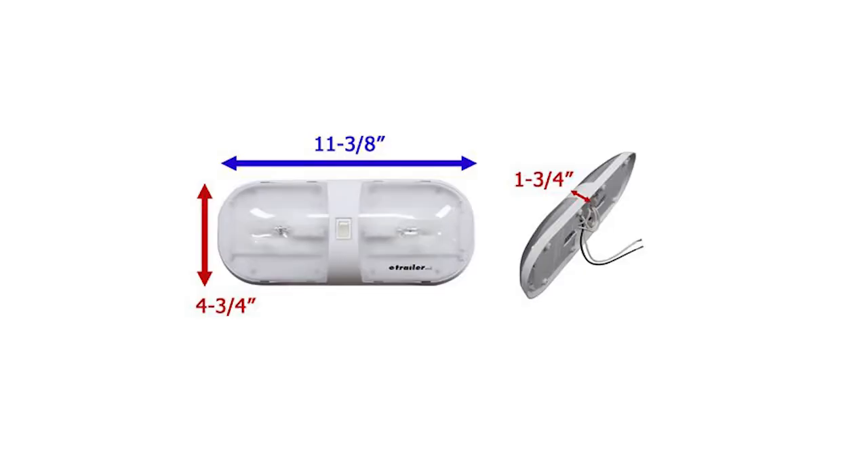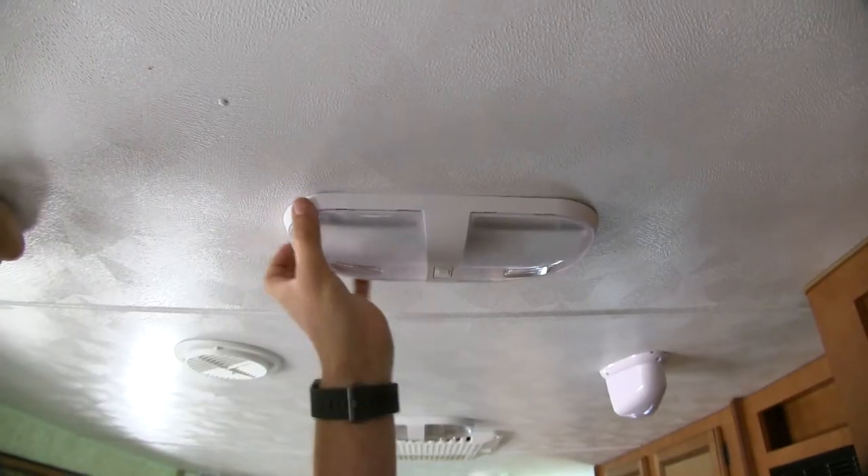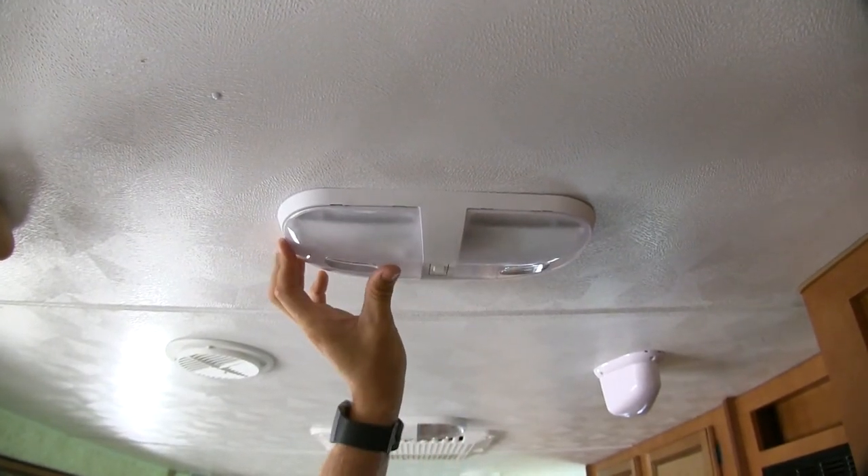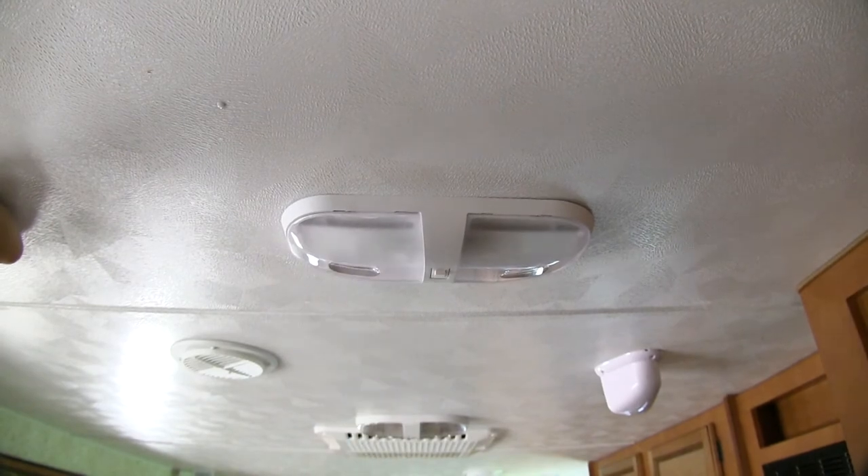Its overall dimensions are 11 and 3/8 of an inch long, 4 and 3/4 of an inch wide, and 1 and 3/4 of an inch deep. The white housing is going to match your RV's interior. The polycarbonate lenses have a textured finish to help distribute the light.